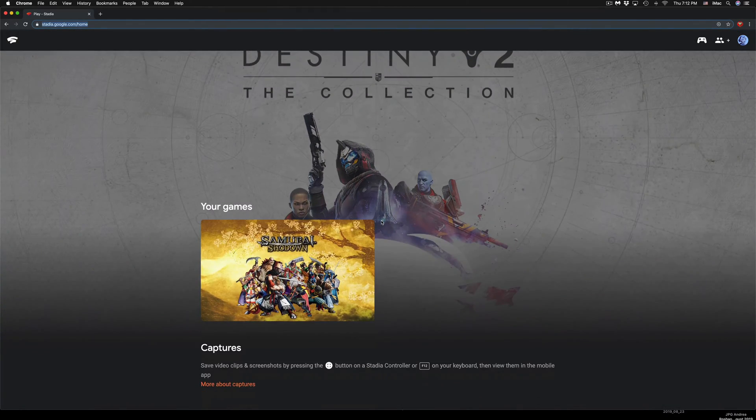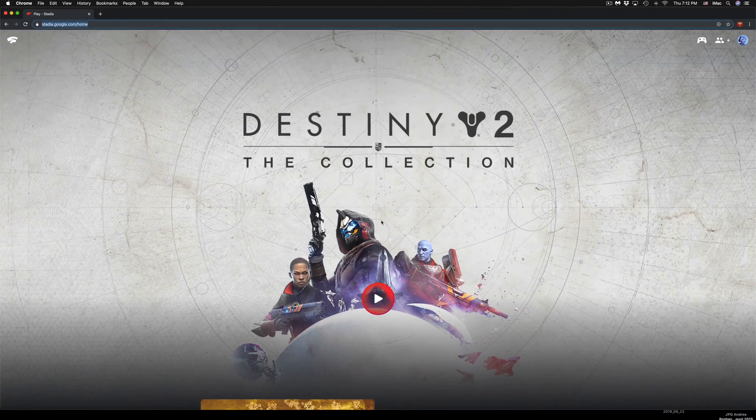Once logged in, it'll go directly to your Stadia page and load up whatever game you want to play — like Destiny 2 or any other game. You can do everything using your controller. If you notice your controller isn't working right away but has that steady white light, just unhook it and plug it back in, and it should detect immediately.